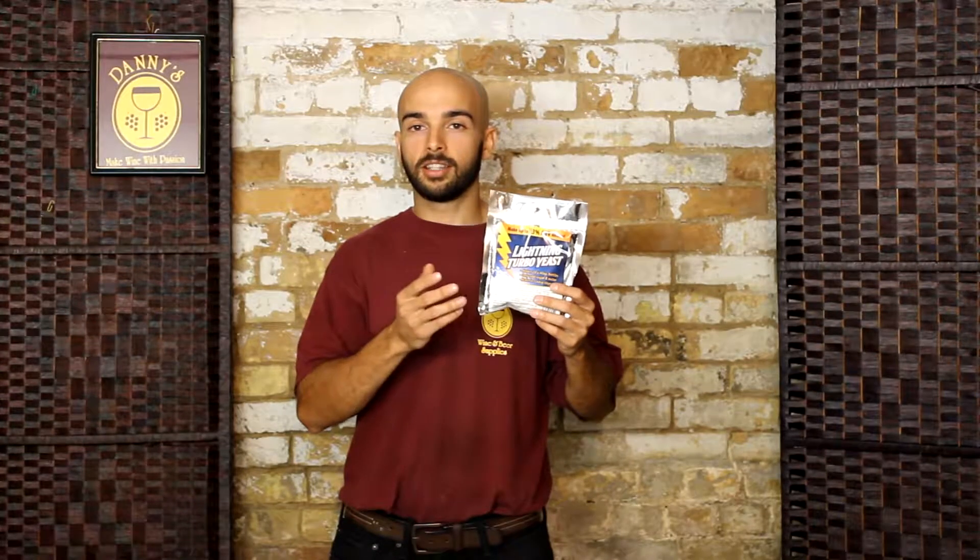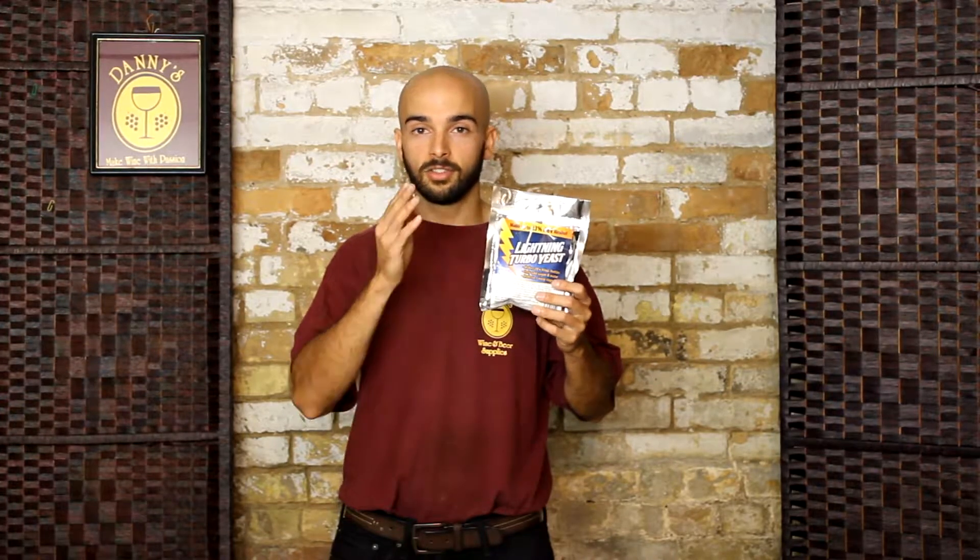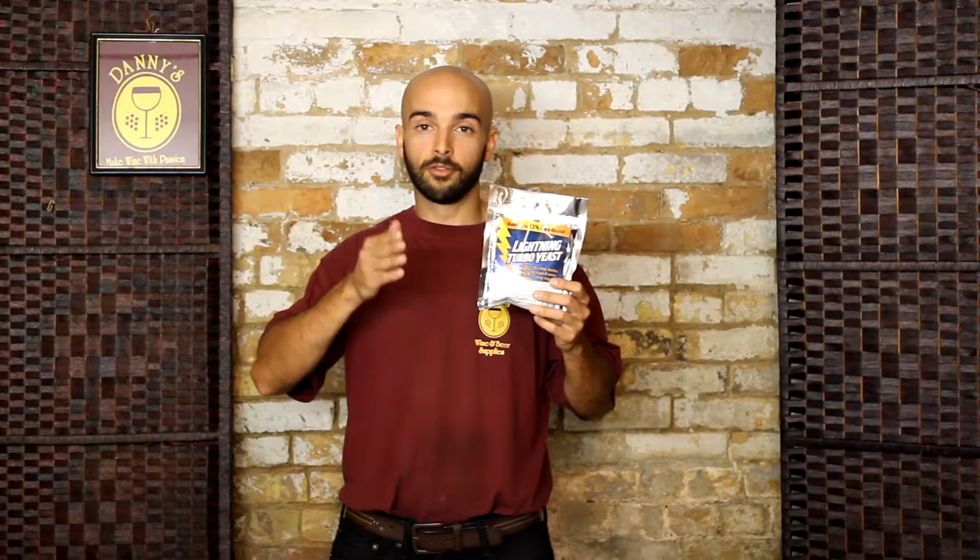There are a lot of other Turbo Yeasts out there on the market, but we here at Danny's ran Lightning Turbo Yeast against a few of its competitors in a number of tests, and time and time again the Lightning Turbo Yeast was found to be the best. For one, it ferments usually the fastest — sometimes under a week, and never more than two.